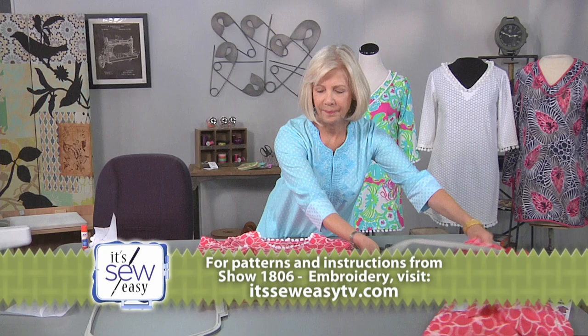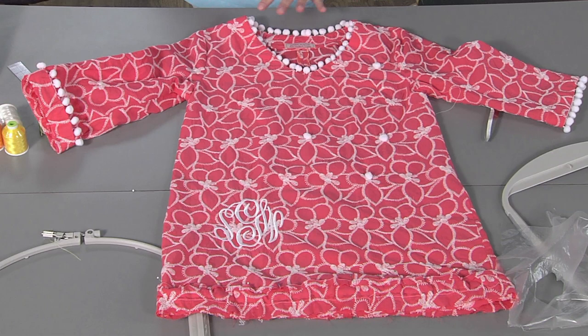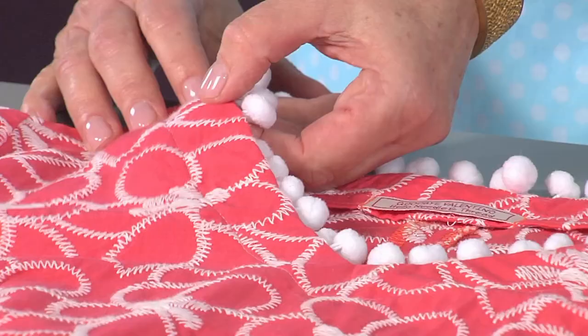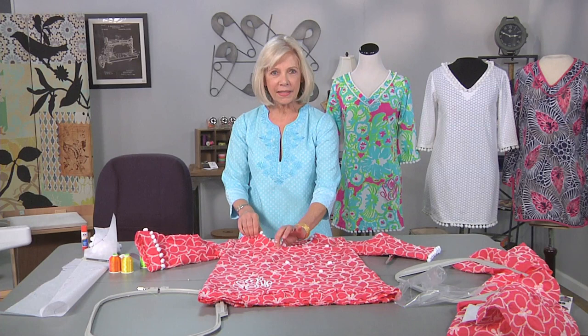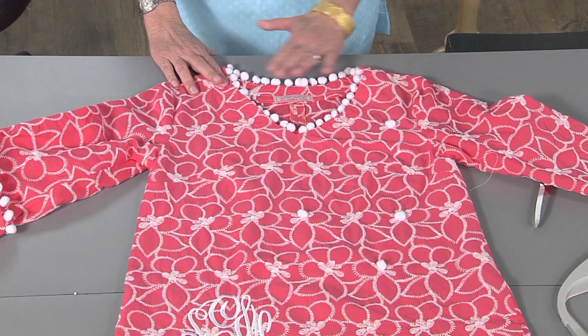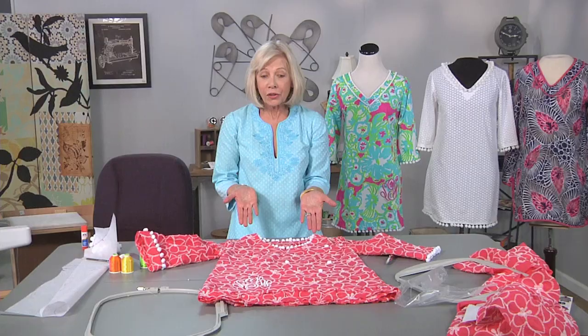This is a tunic that I've been working on. The first thing I did after stitching the shoulder seams together was I added the neck facing, and using the pom-poms, I put the tape in between the neckline and the neck facing. The reason I did that is because I didn't want the pom-pom tape to show. By doing this, it creates a very close fit with the pom-poms. They frame the neck almost like a pearl necklace would.